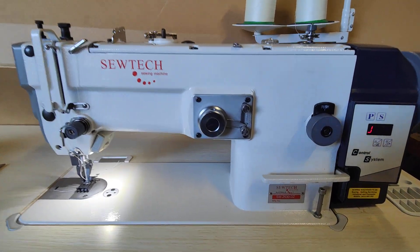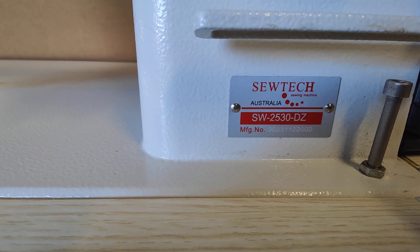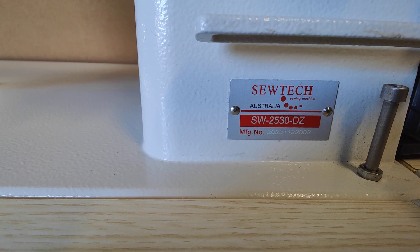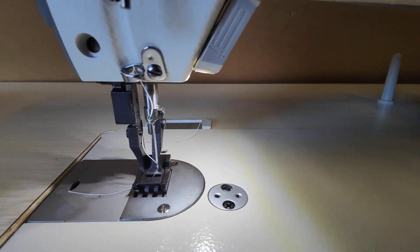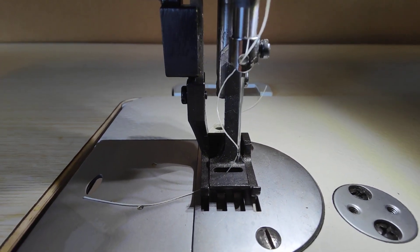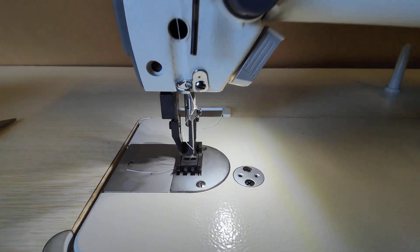This is the Sotek SW2530DZ — D for direct drive — zigzag walking foot machine. This is ideal for sails, vertical blinds, and any other zigzag purpose.